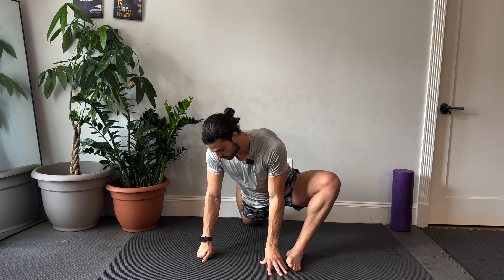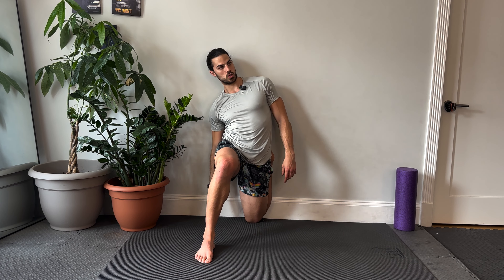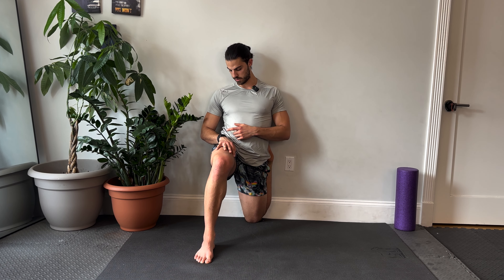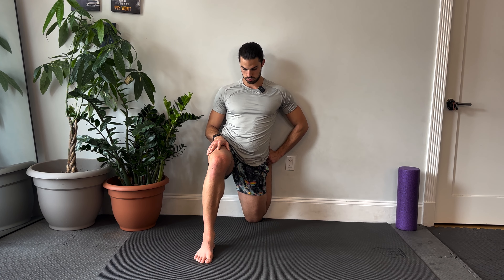At your own pace, switch sides — go back to a couch stretch. Squeezing that back glute, maybe doing some twisting or even leaning, and always breathing. This is my number one stretch. If I could only do one stretch, this would be it. It's so major for preventing back pain.